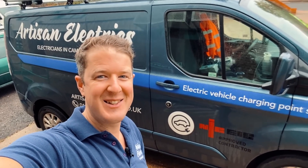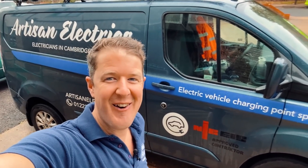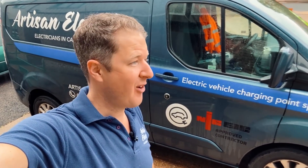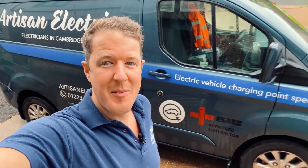Hello and welcome back to Artisan Electrics, the ultimate YouTube channel for electricians. Today we are in London — it's a little bit rainy and muggy, and it's taken me two and a half hours to get here. The M25 was like a car park once again, but I finally made it.